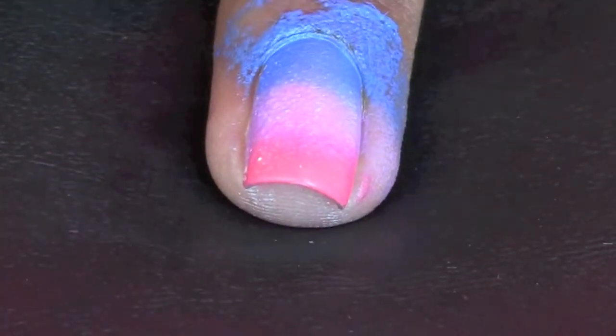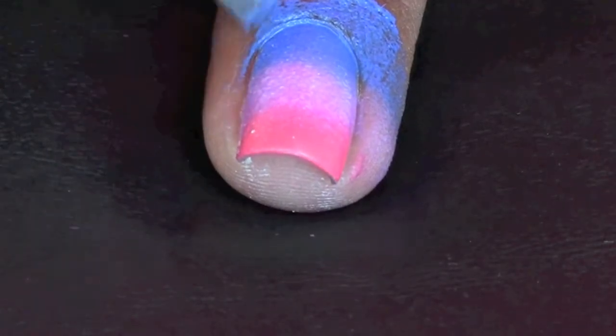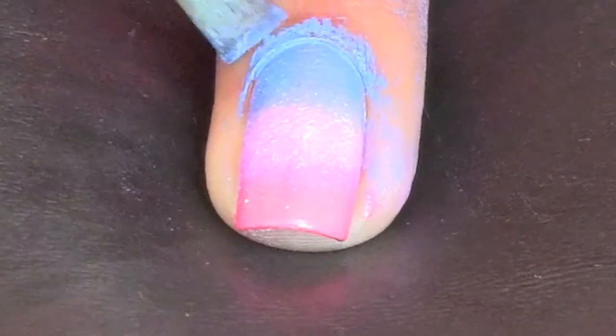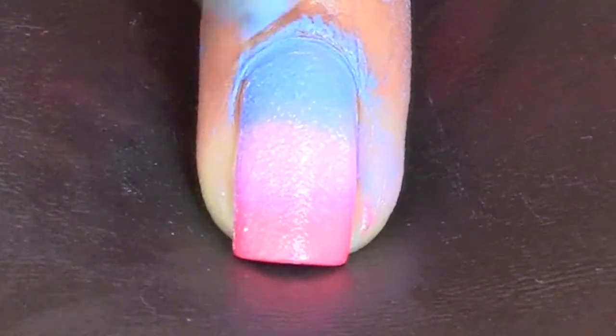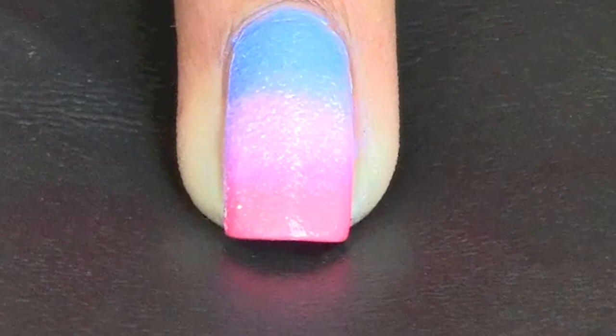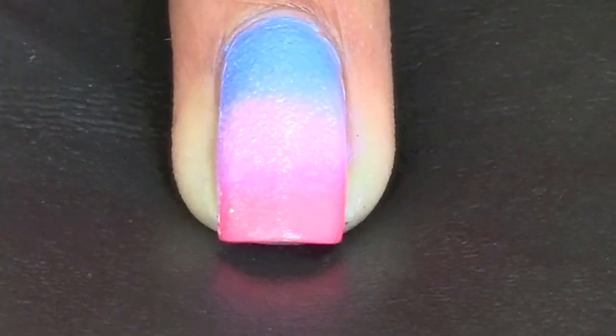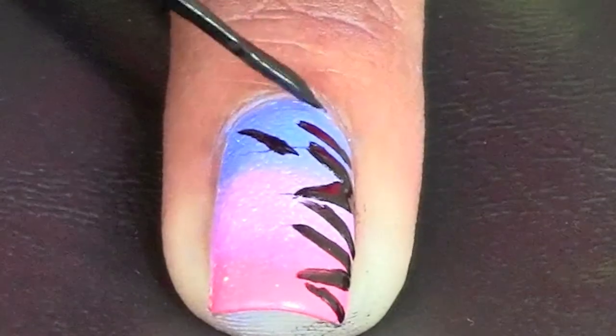Taking a small makeup brush or a q-tip, dip it in nail polish remover and clean up around your nail. Then, taking a black striper, add zebra stripes to your nails.